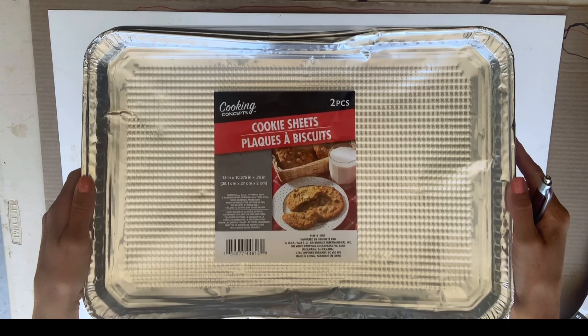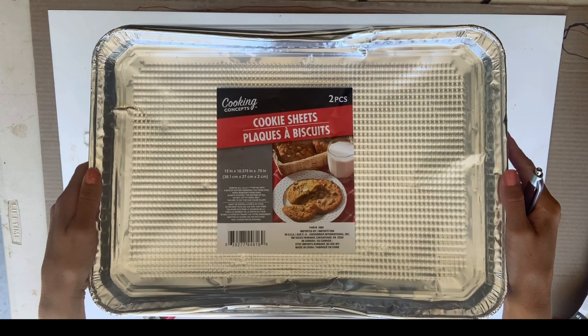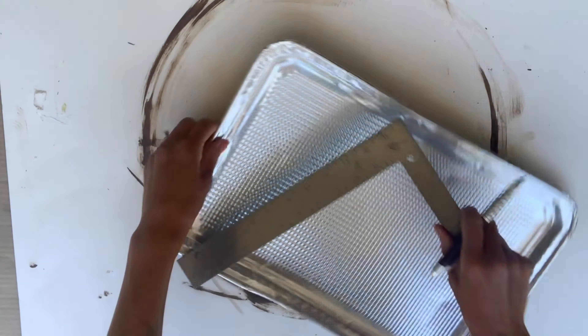I started with these disposable cookie sheets. They came from Dollar Tree, two in a pack, and I grabbed three packs.